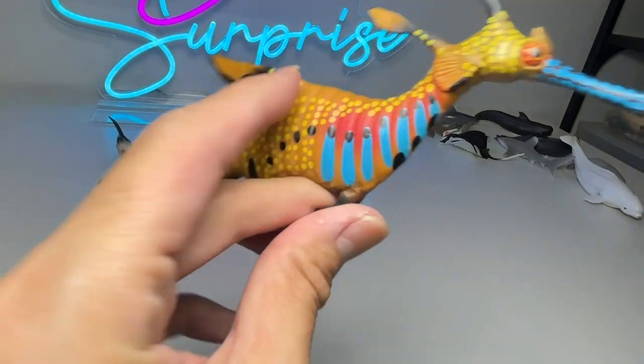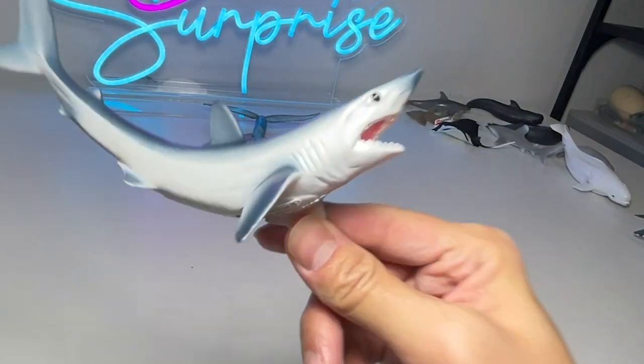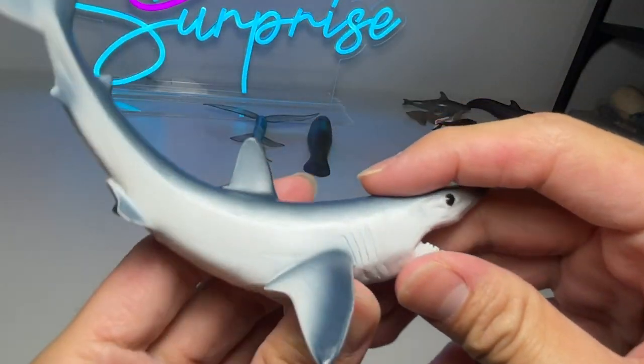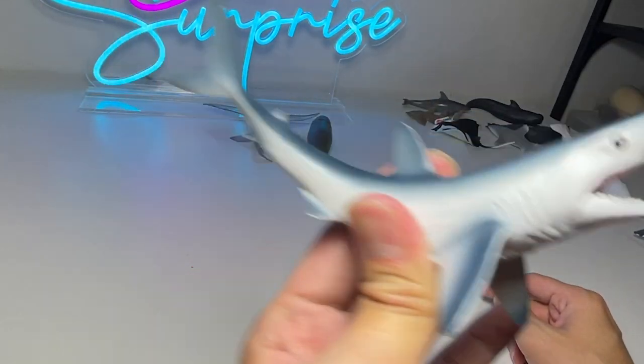I'm trying to get more sea animal figurines to show you guys since we keep reusing the same ones in every video. This is a weedy sea dragon — I also had a clip of this in action. And this is a shortfin mako shark. A beautiful shark — I really love the pose of it. It looks like a shark that can swim extremely fast.